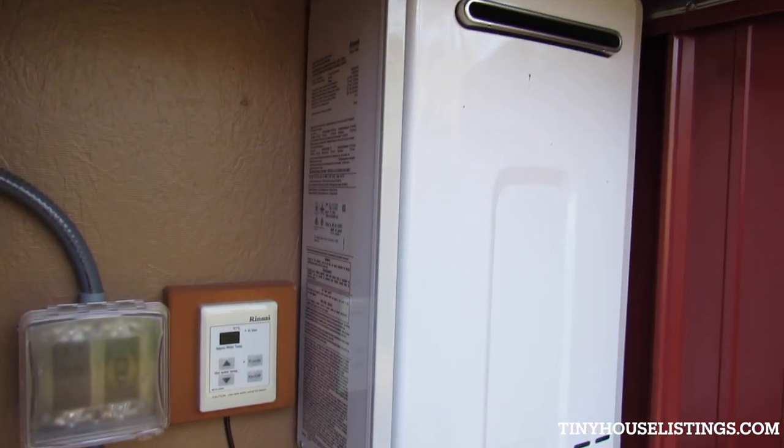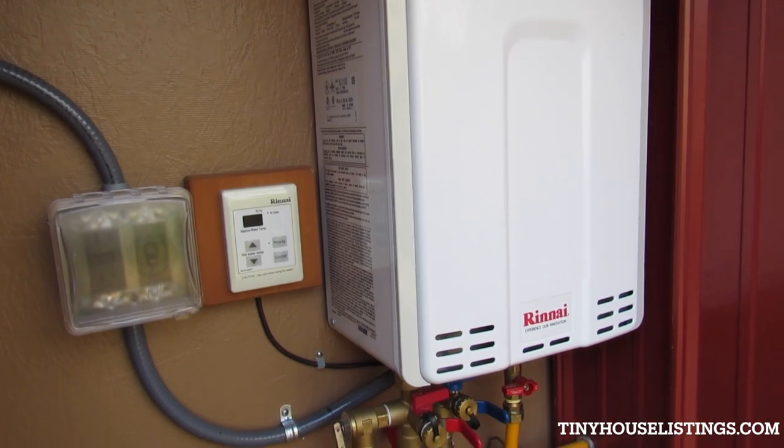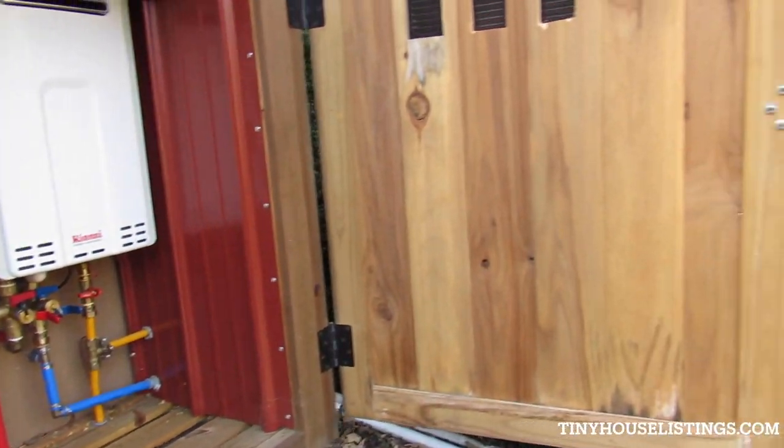The Rinnai on-demand water heater and the range and stove are set up for propane right now, although both can be converted to natural gas.